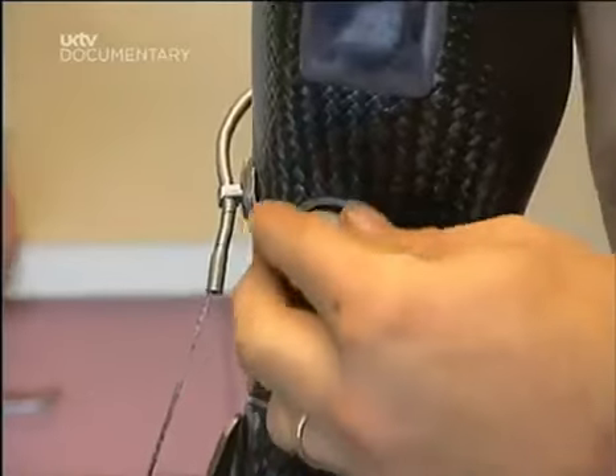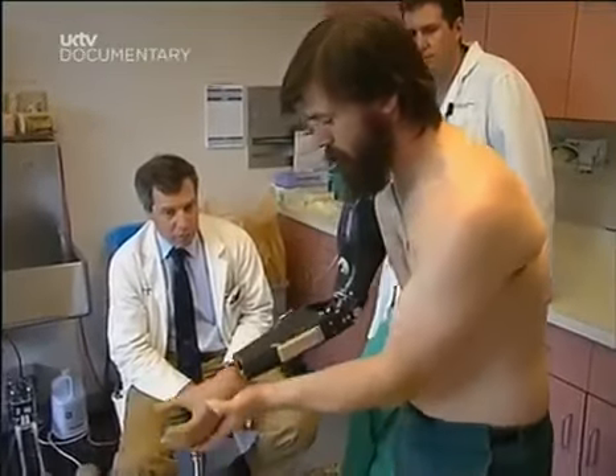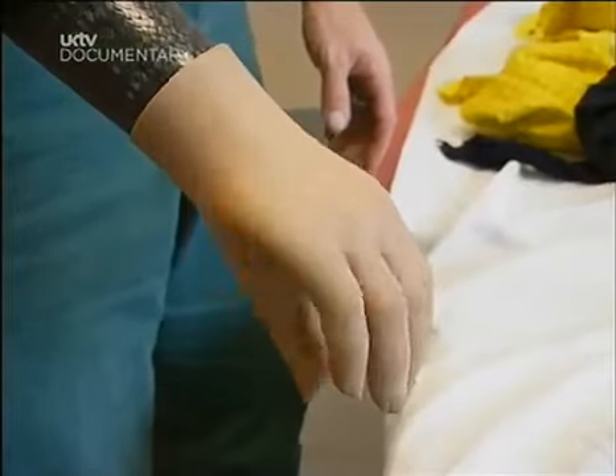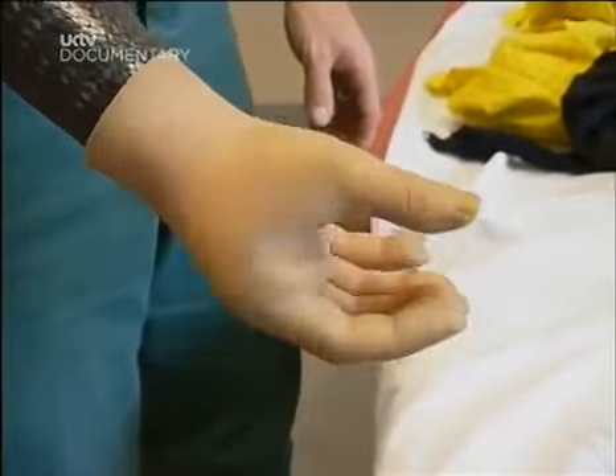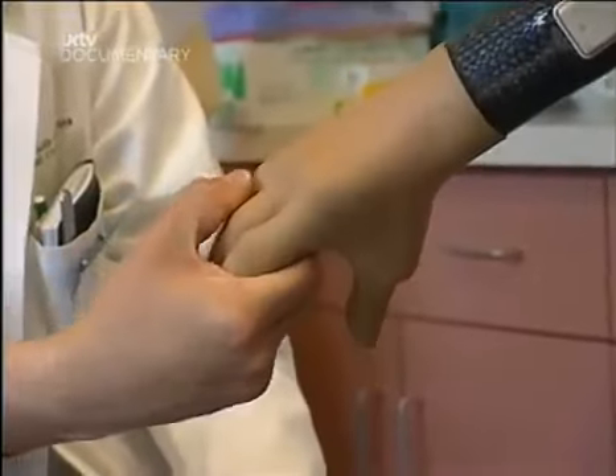Dr. Rosen doesn't only use organic parts to repair his patients. His toolkit contains mechanical parts as well. Eric Harper lost his original arm while working in a printing press. He controls his new arm by twitching the muscles that remain in his shoulder. The mechanical arm detects these faint movements and responds accordingly.